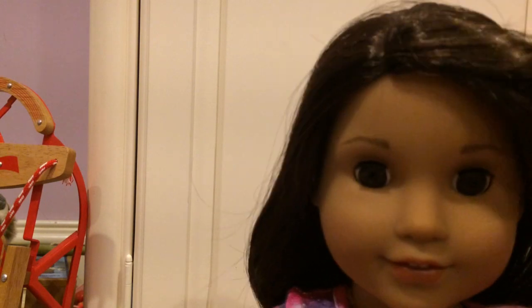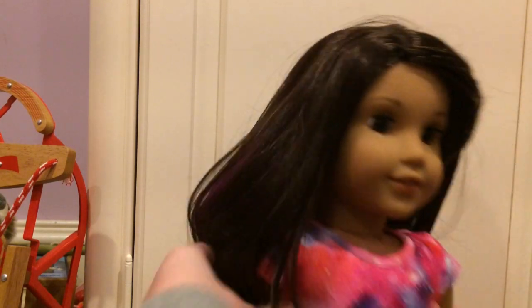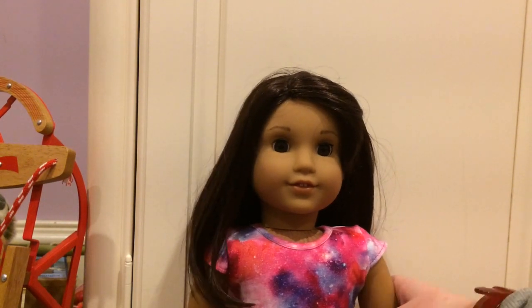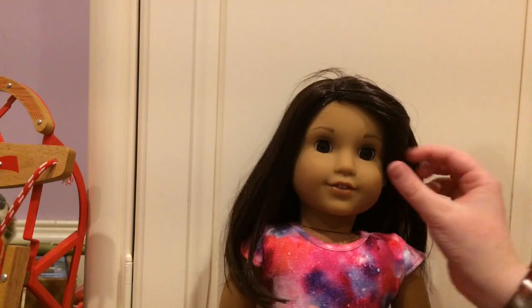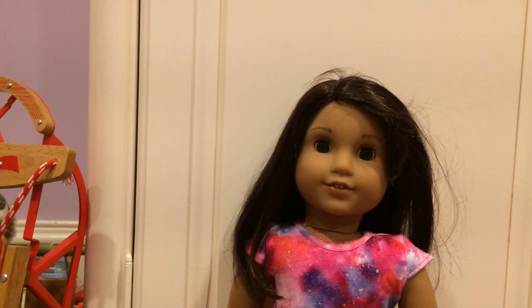Oh my gosh, she's gorgeous! I will definitely have to handle her hair a little, but it is so pretty. It is very messy. She does have the purple hair — oh my gosh, it's so gorgeous! I love her. I'm so happy with her. I know Paris Wonders AG went to her release, so I'm wondering if she's going to get her. I'm going to go fix her hair and then show it to you guys.